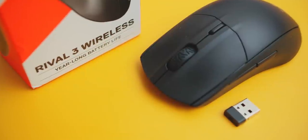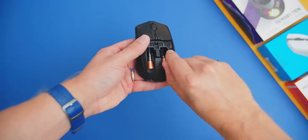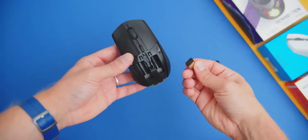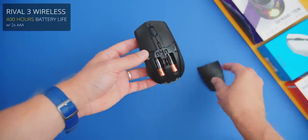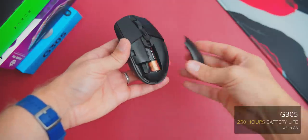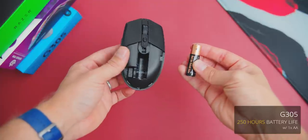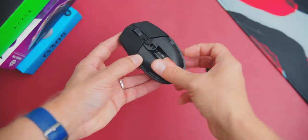The main advantage with the Rival 3 Wireless is what's written on the box: year-long battery life. The mouse is powered by two AAA batteries with the receiver compartment right in between. With both batteries installed you have up to 400 hours of continuous usage at 1,000 Hz, and that is incredible. In contrast, the G305 only lasts up to 250 hours — still plenty, and you get a low battery indicator well in advance before it dies on you, for both models. So the battery advantage does go to the Rival 3 Wireless, but not by a significant margin.